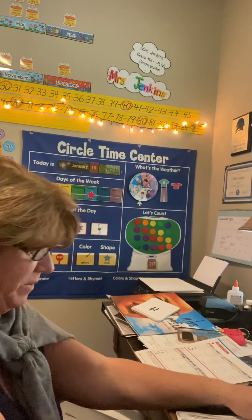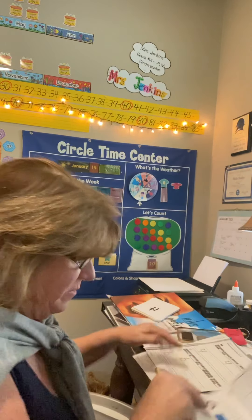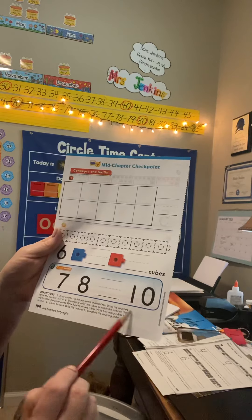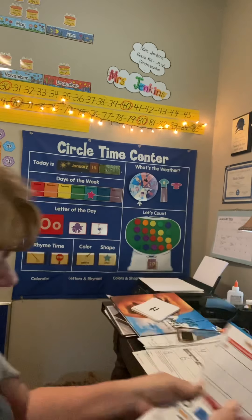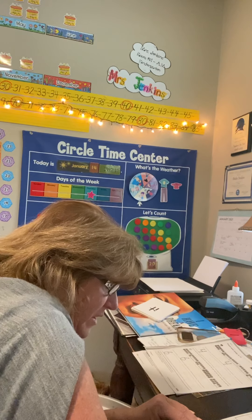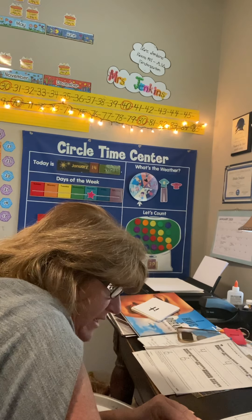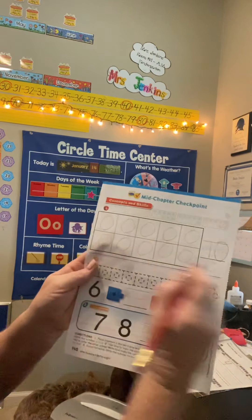So I just have one more page to go over with you — that's the very last page on the back. You do have to read the directions: place counters in the 10-frame to make 10. Draw the counters. If you want to put your counters down you can, or you can just draw them. I'm just going to draw them — 1, 2, 3, 4, 5, 6, 7, 8, 9, 10. All the boxes are filled up. When they say make 10, you know you're going to fill all the boxes up — five on the top, five on the bottom.